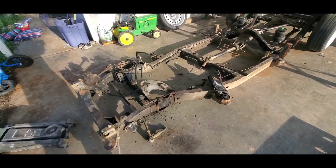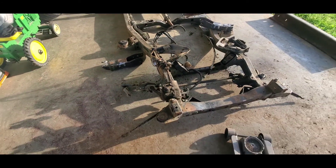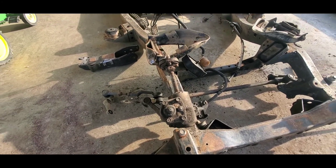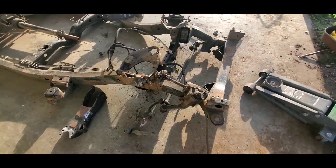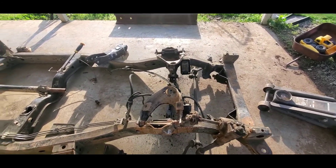Nice — right hand drive steering box. Oh yeah, bolts on. That's a non-power steering because this truck came with non-power steering, so I asked if I could find one, and luckily someone did. So I actually have a factory right hand drive non-power steering steering box.